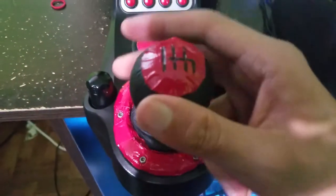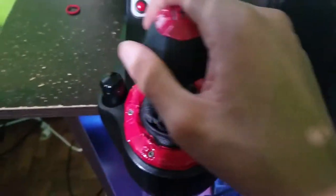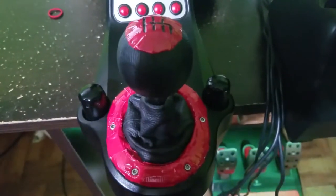Hello everyone. To do this mod all you're going to need is some hook and loop. If you're using the sticky-sided hook and loop that would make this install a lot easier. Otherwise I just used hot glue to put mine inside the shifter.